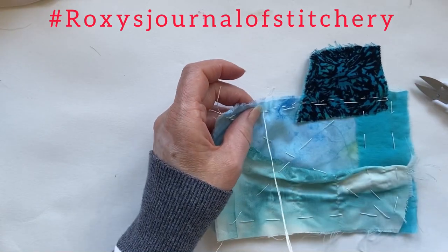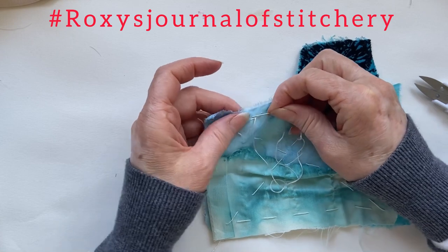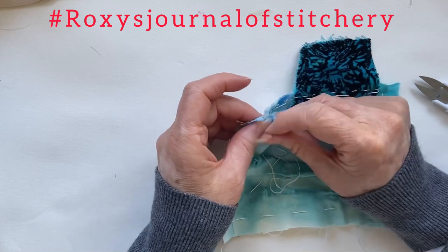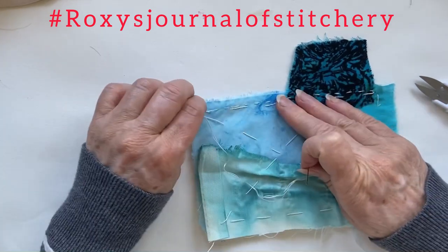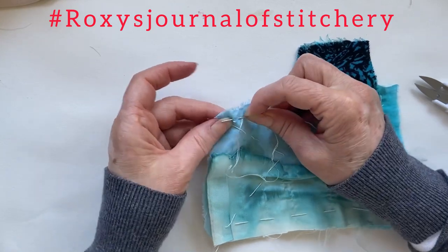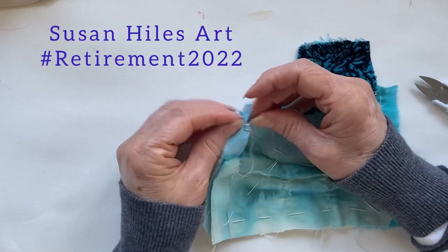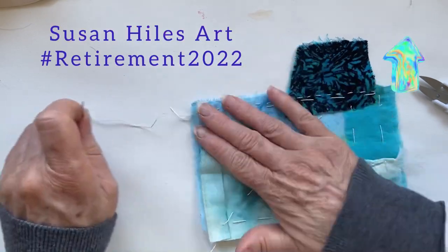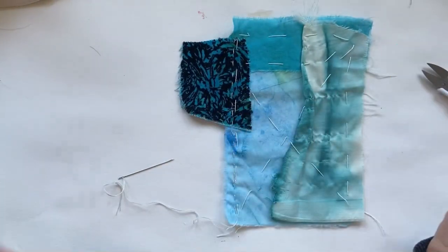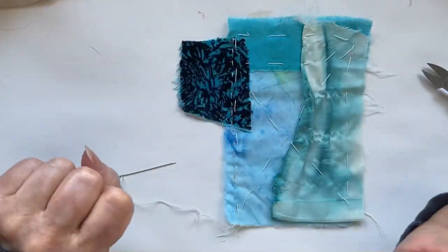Welcome to my channel and Roxy's Journal of Stitchery. We're into May and I have chosen my favourite colours, which is this sea blue, and I've also chosen what bird I'm going to put on, which is going to be a peacock. If you've watched the video I did for Susan you'll have seen me chatting about why I'm choosing a peacock, so go over and watch that — I'll link it up at the top. So that's the base; I'm going to sew it all down and I'll be back.